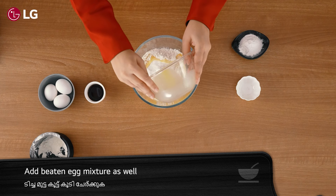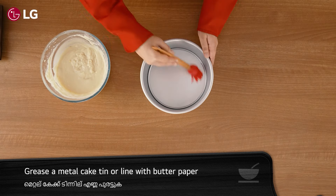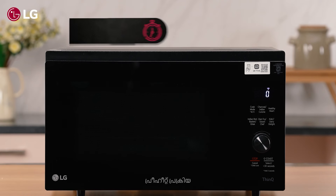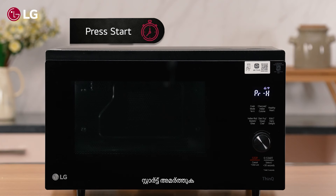Add the maida mixture to the beaten curd mixture. Finally, add the beaten egg mixture as well. Combine all three mixtures and beat well again. Grease a metal cake tin, add the cake batter, and press the 'Send' button on the LG ThinQ app — the preheat process will start. Press 'Start'.